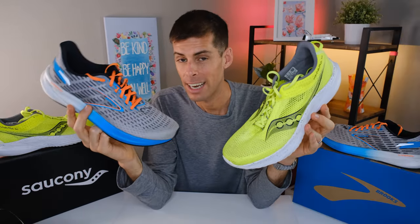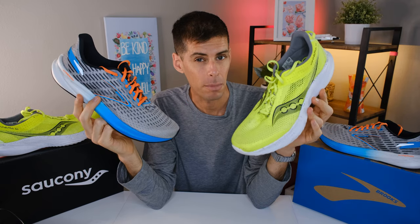I can feel it — people are starting to pick sides. Runners can get very particular about their drops, and if you like a super low drop, the Kinvara could be the way to go. Both of these are neutral running shoes; they don't provide any stability elements.